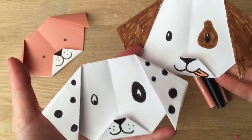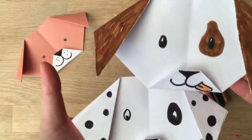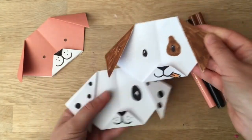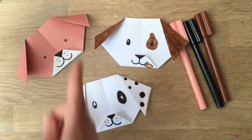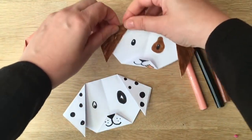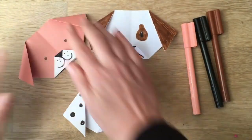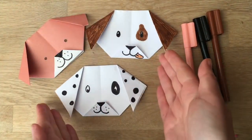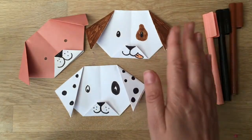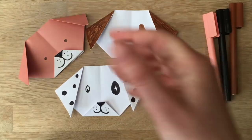Hello, welcome to Red Ted Art! Today we have these super cute origami dogs. Some of you might have seen my bunny origami, which is a really easy bunny that lots of people seem to like, so I thought I'd make a little puppy. There's also an origami cat which I'm going to link in the corner and down below.